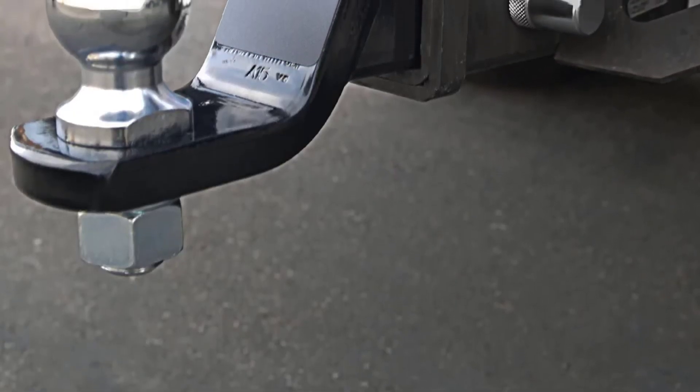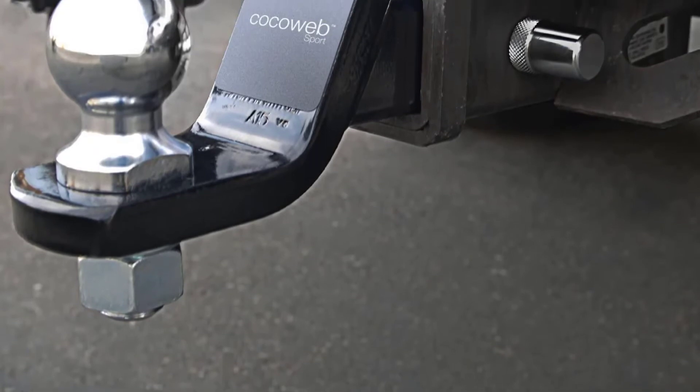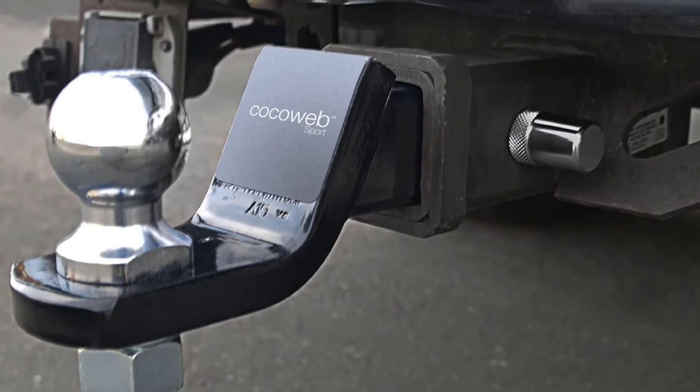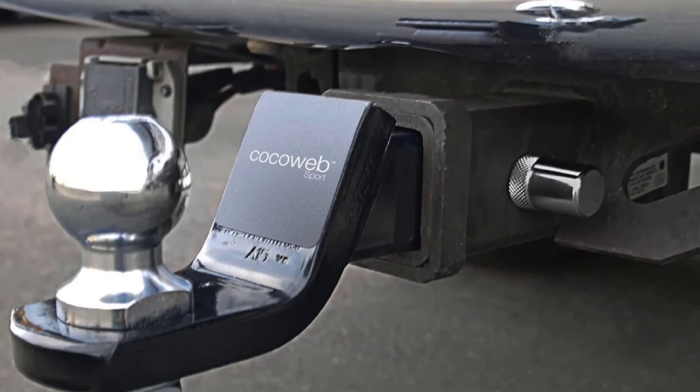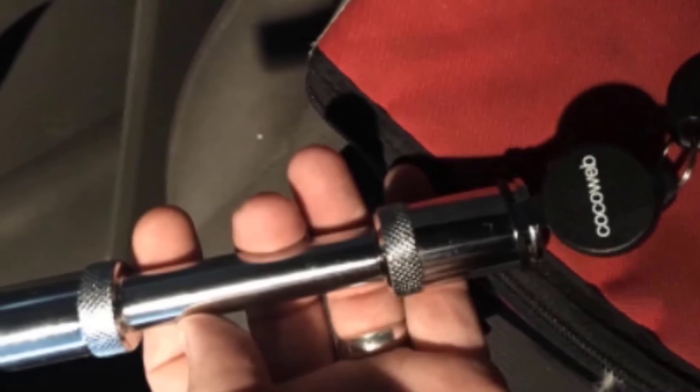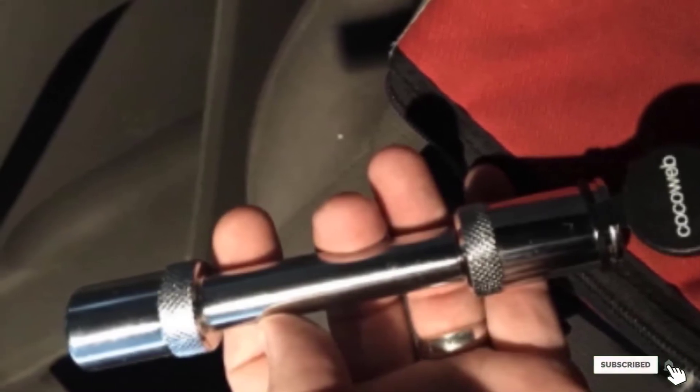Another added benefit is the lock comes with two sets of laser-cut keys, so you will have a spare in case one goes missing or you leave it behind. While it may be able to fit any standard class 1, 2, 3, and 4 hitches, you may find trouble with the width of the hitch — it will only be able to fit into anything smaller than 2.75 inches. Also, even though it does come in two finishes, neither one stands out from afar as a visual deterrent against theft.